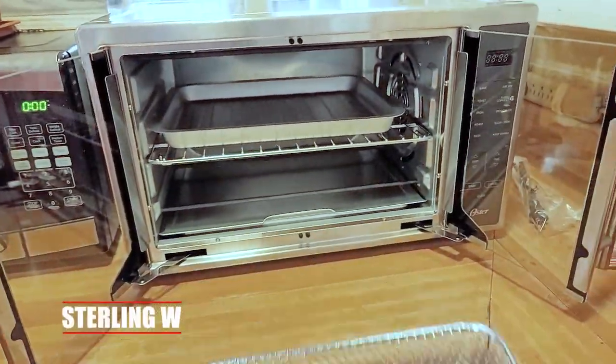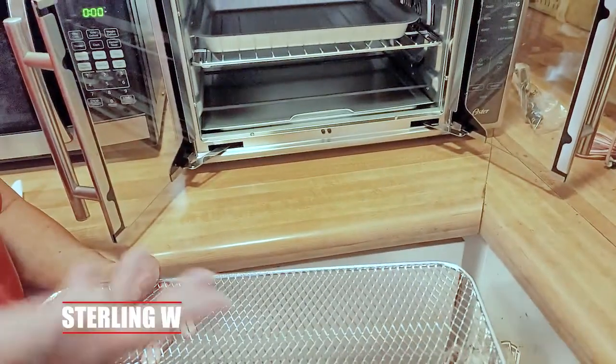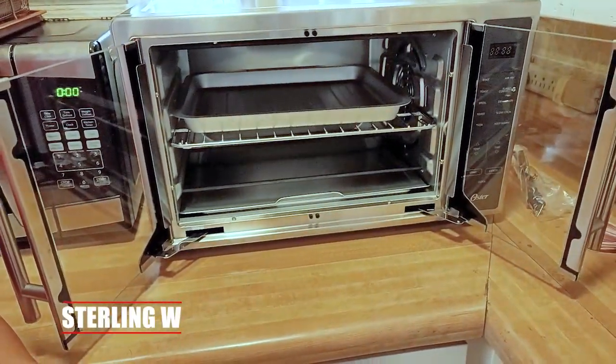Hey guys, it's Tony Debbia, and I'm going to do a quick review as well as unboxing of this Oyster Air Fryer Countertop Toaster Oven with French doors and stainless steel, which is nice.